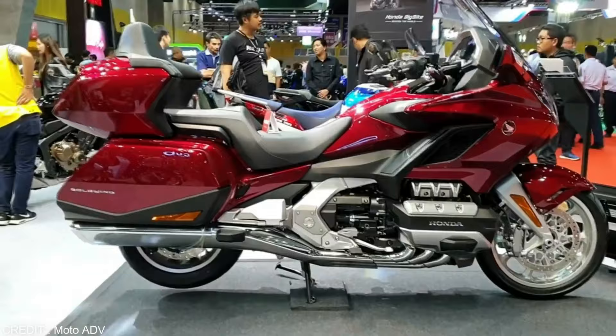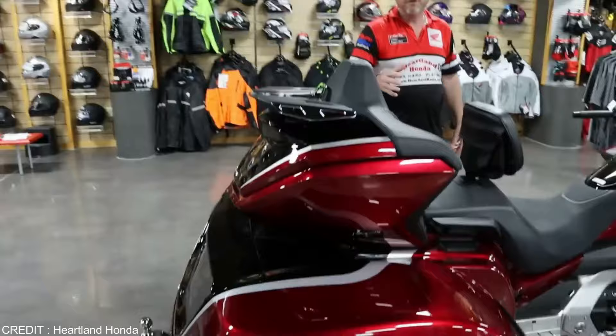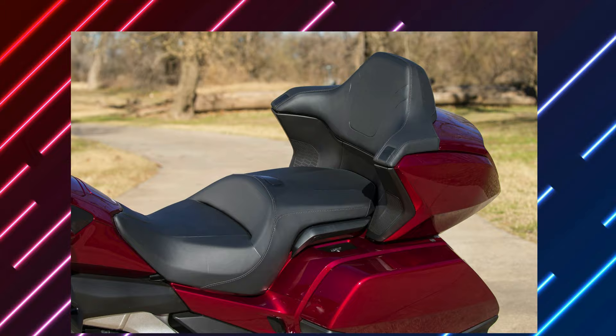Honda's Goldwing, and notably the tour version, has set the standard for long-distance riding comfort for decades. The wing's passenger backrest angle will increase from 17 degrees in 2020 to 24.5 degrees in 2021. This more relaxed position is thought to assist in decreasing pressure on the passenger's hips. As a result, the seat is now 30 millimeters higher, and the foam is 5 millimeters thicker. The new bike also came with increased storage.